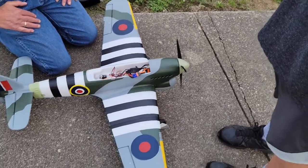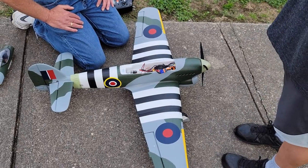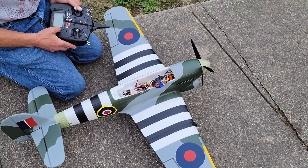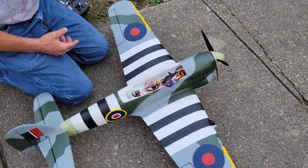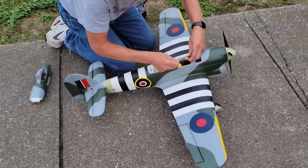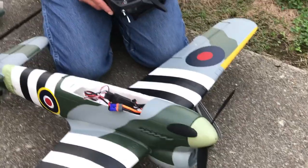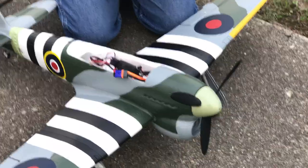I'd get like a 3200 or something in that thing — I have a 3300 at home. That's probably about as big as you're gonna get. I'm plus 20 on the elevator. We'll spot it again and you can readjust it — yeah, you're compensating for the tail heavy.